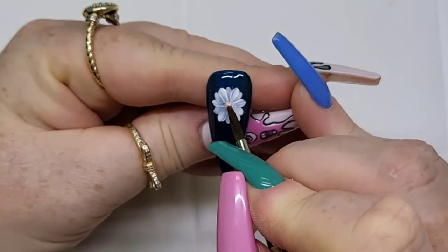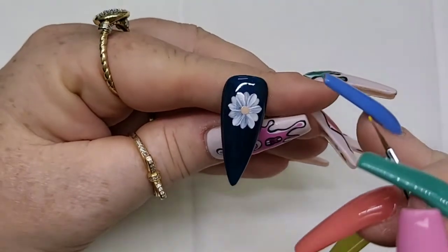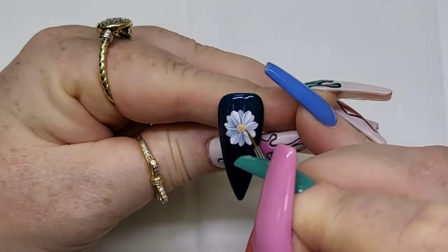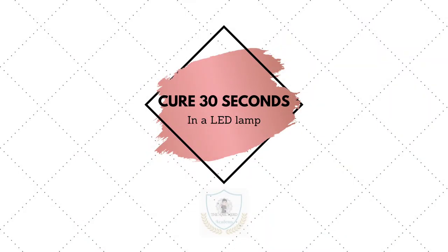Step three is all about the center of the flower. We're going to first create a beige-colored circle in the center of the flower, and then without curing it — while the gel paint is still wet — we're just going to sprinkle bits of yellow throughout the tan. Just dot it through, and then cure it for 30 seconds in your LED lamp.